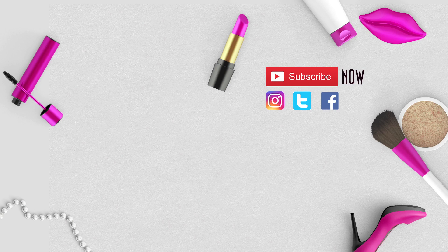If you like the video, do leave a comment below. Like, share and subscribe to my channel for more. Thank you.